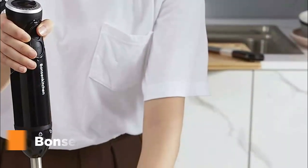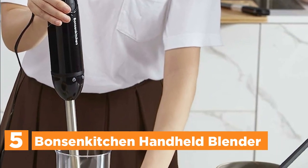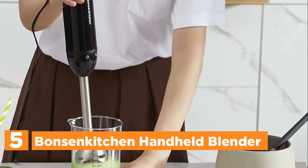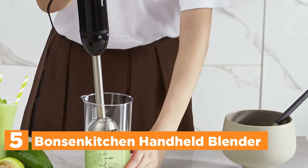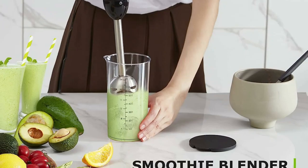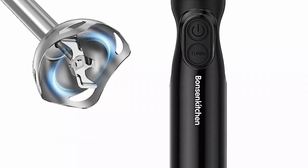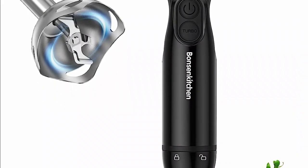Starting our list at number 5, the Bonson Kitchen Handheld Blender. Experience the convenience of the Bonson Kitchen Immersion Hand Blender, equipped with a remarkable 12-speed adjustable settings and a turbo boost feature. This versatile kitchen tool swiftly blends ingredients, catering to various blending tasks, courtesy of its robust stainless steel-shaped blade.